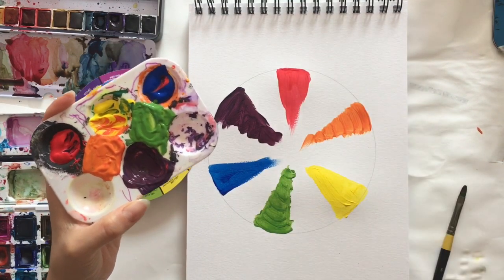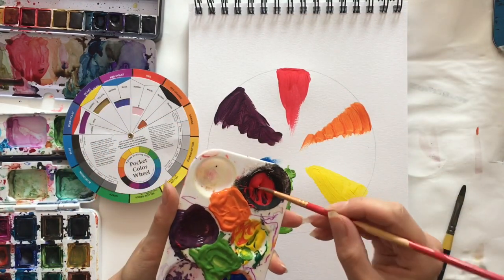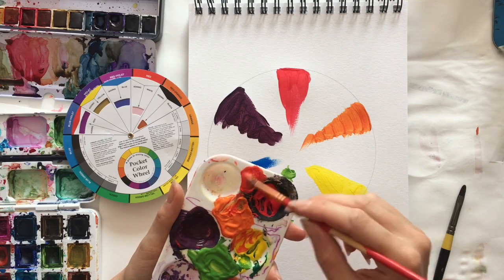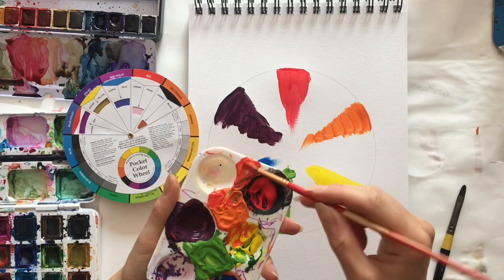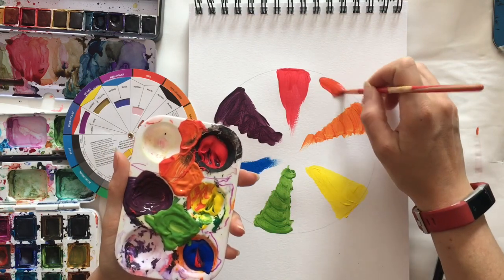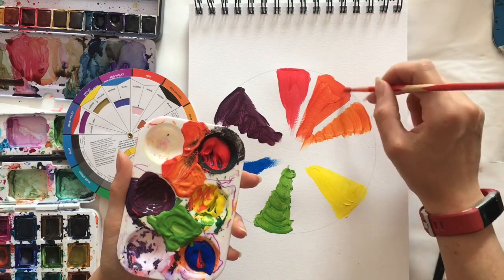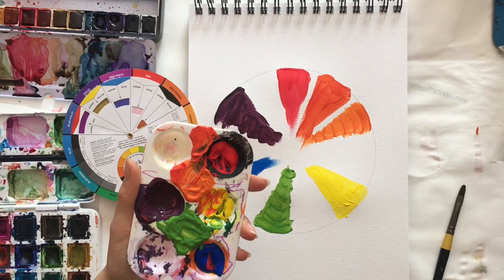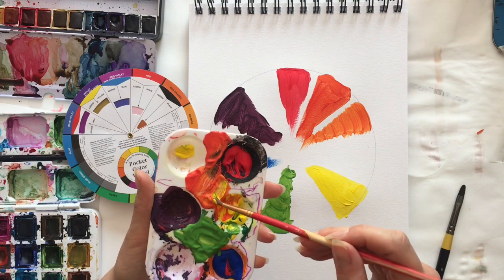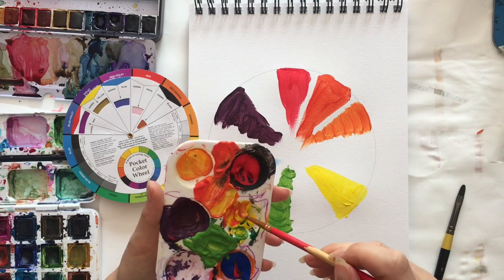Now we're going to fill in the gaps with the tertiary colours. I'm going to dry my paintbrush off. I need to mix red and orange to get our red-orange — this colour will be about halfway between these two colours. Please take a little bit more time than me because it's a really wonderful relaxing exercise. You can see we're starting to get our lovely rainbow effect. Now let's take some yellow with our orange to get our yellow-orange.